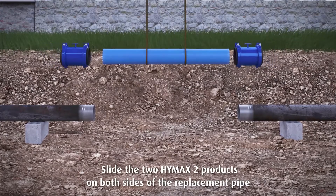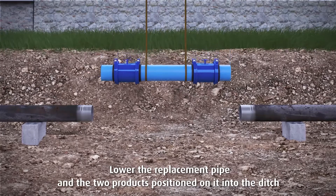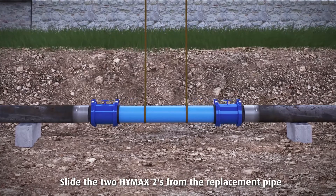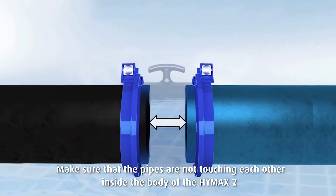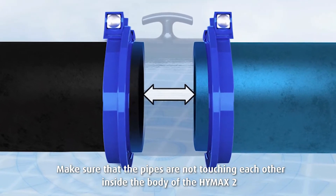Slide the two HiMax 2 products on both sides of the replacement pipe. Lower the replacement pipe and the two products positioned on it into the ditch. Slide the two HiMax 2 products from the replacement pipe onto the two existing pipes until they reach the pipe marks. Make sure that the pipes are not touching each other inside the body of the HiMax 2.